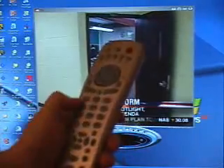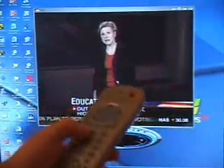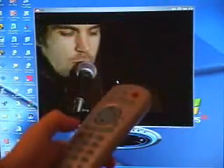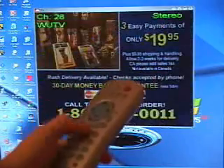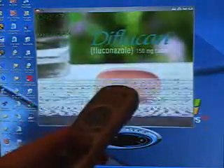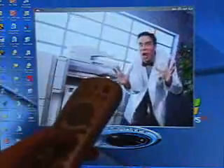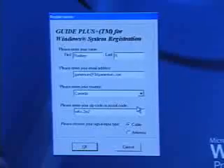And also of course if you want to change the channel, you can go ahead and use the number pad here. Let's say I want to go from this channel to channel 58 — you can see it's very quick: channel 29, 28. So it is very, very quick and fast when going through channels. The receiver part of this remote control is actually right underneath my desk, and it even works when the receiver is under a desk.